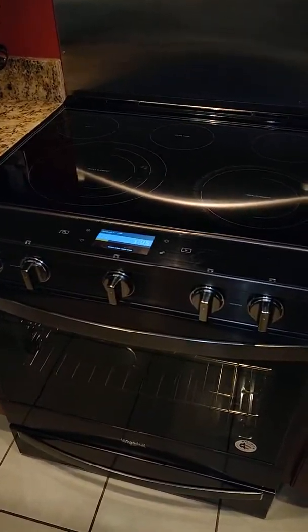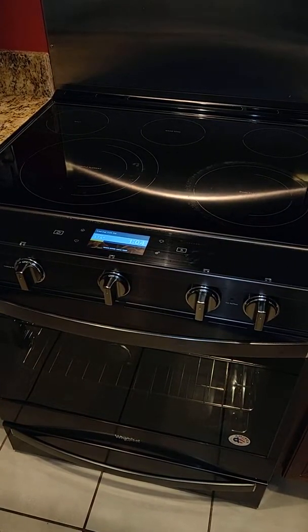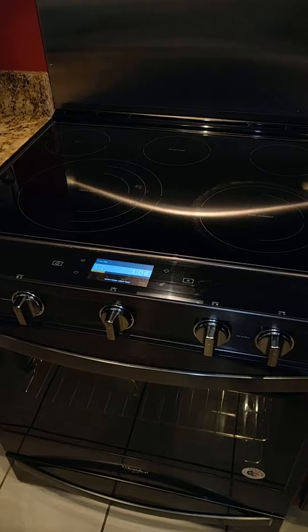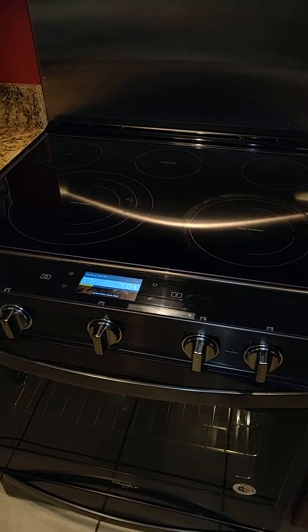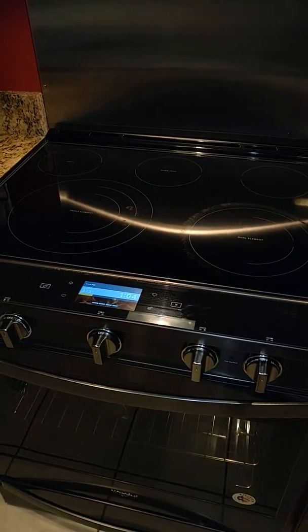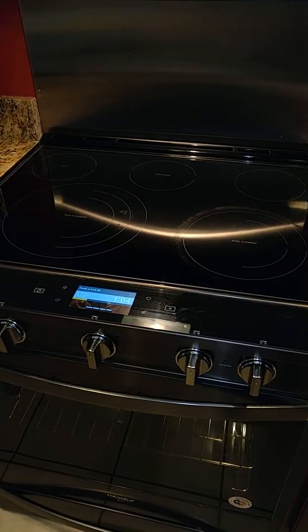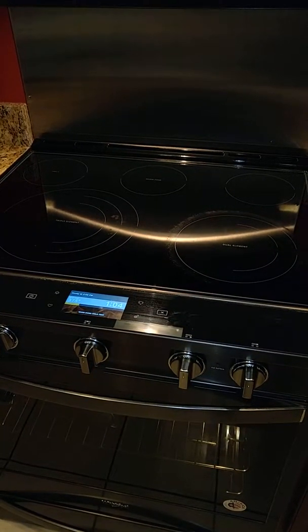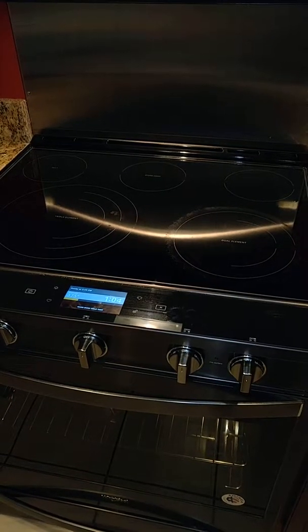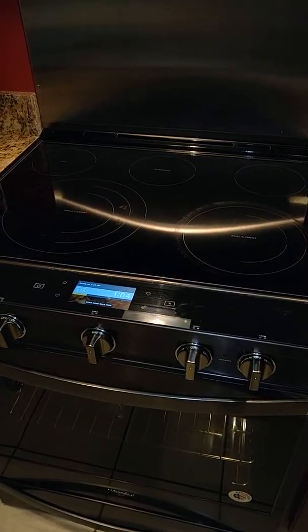This stove has serious issues with temperature. I purchased this stove in November and made a turkey in December. I cooked a 24-pound turkey based on the turkey's specifications — set to cook for seven hours at 350 degrees Fahrenheit. The turkey cooked for more than seven hours and was never fully cooked. I ended up taking the turkey to my mom's house to finish it.